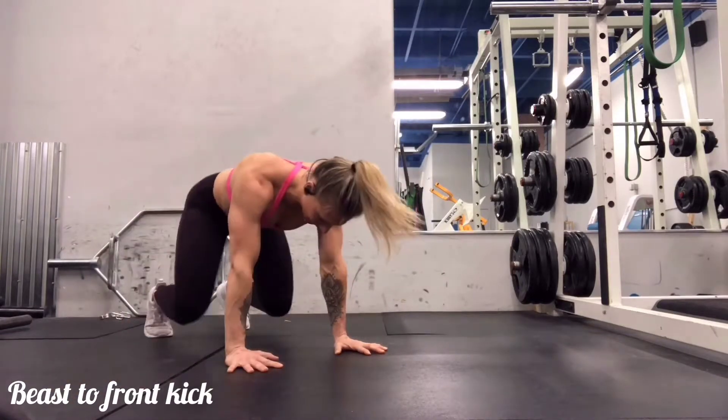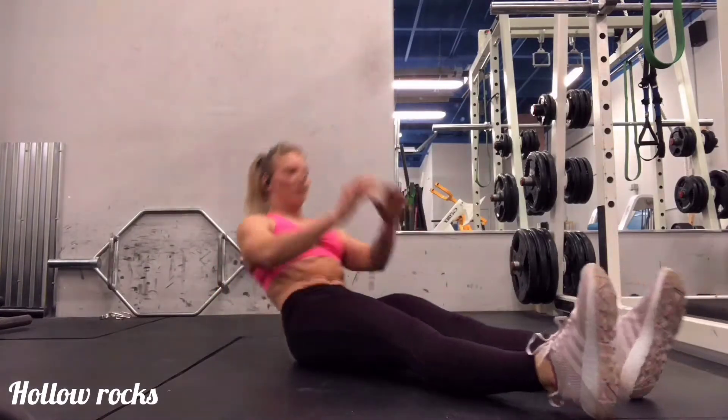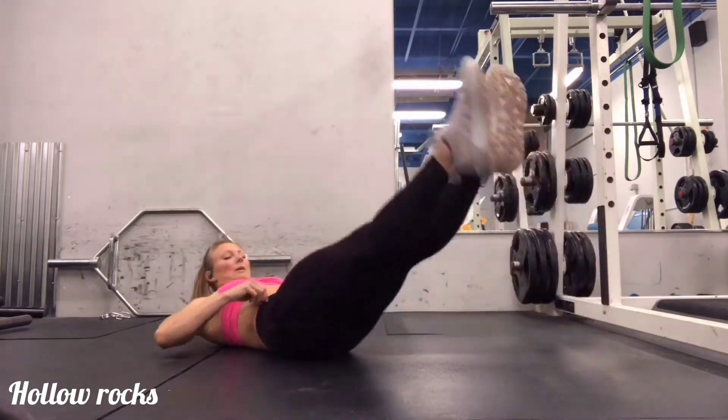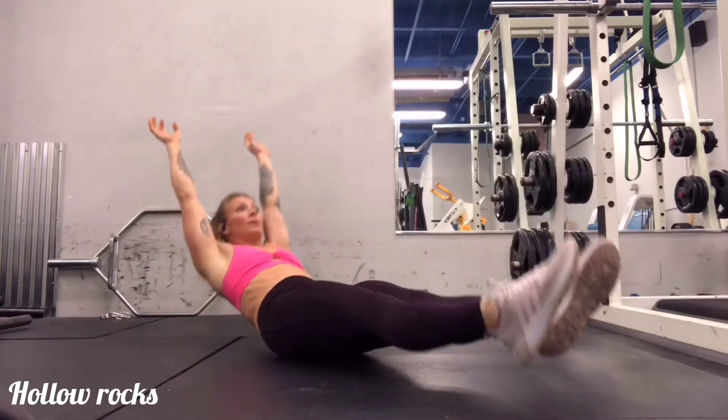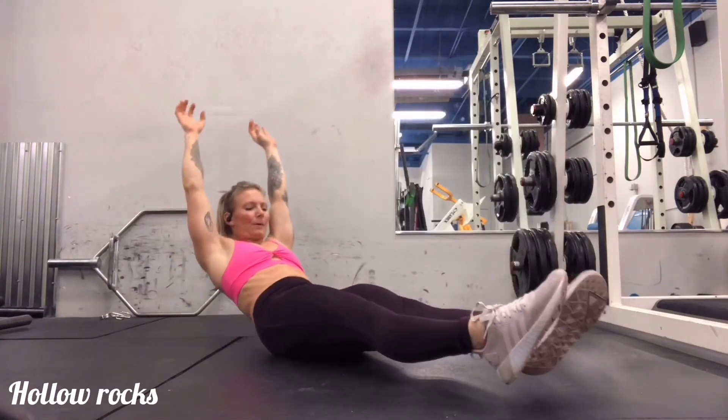Just as in the other one, each time you come back to the starting position you want to try to find a nice flat back. We will finish with hollow rocks. For hollow rocks you want to keep yourself in a hollow body line and breathe throughout the entirety of this exercise.